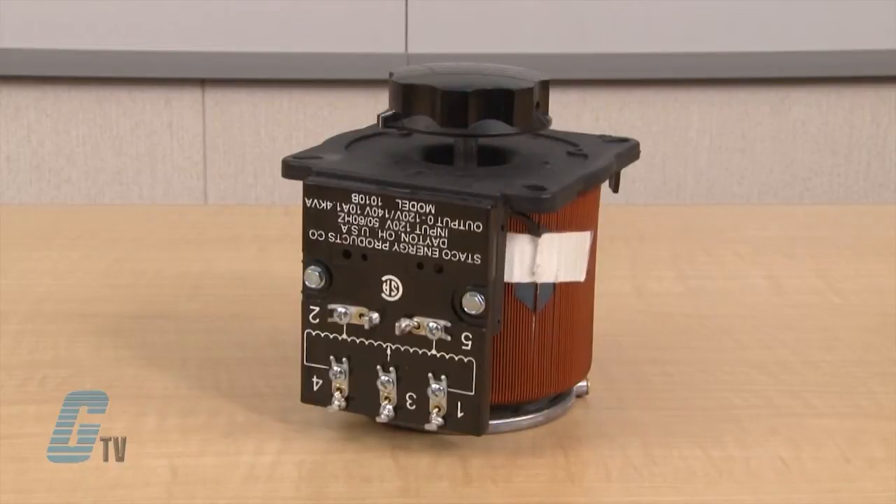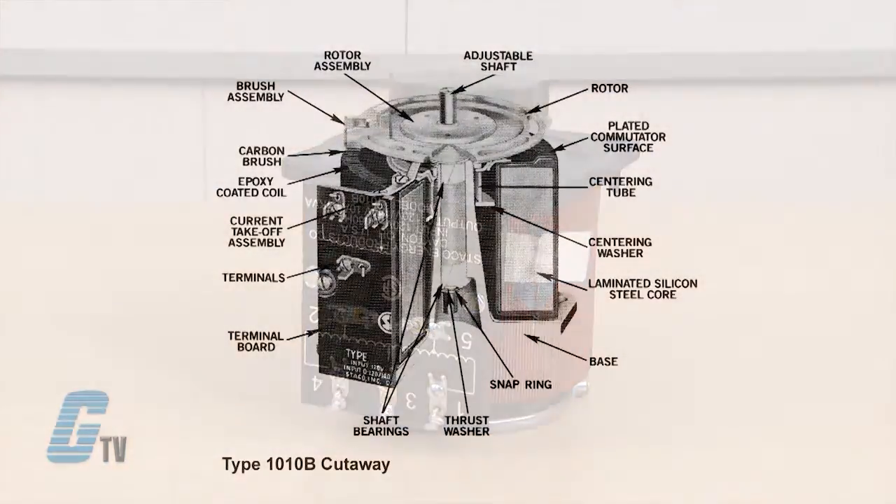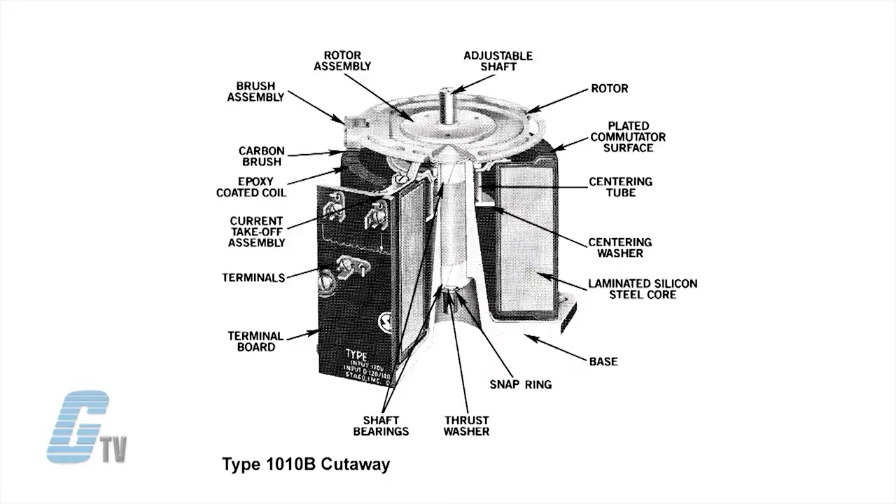Uncased models have the shaft extending from the base end. This shaft is fully adjustable and can be extended from either end for general utility mounting.